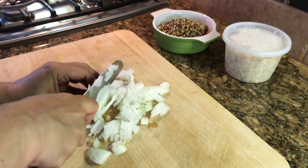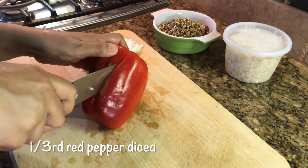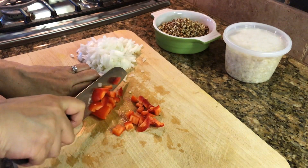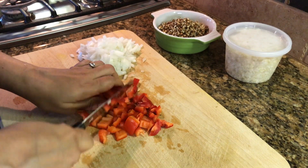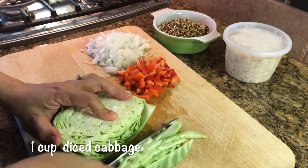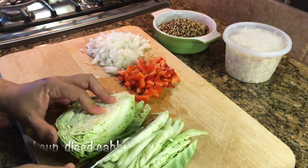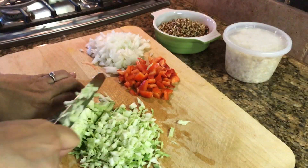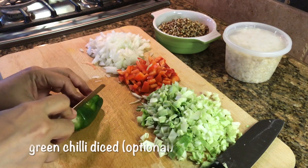In this recipe I'm using whatever vegetables I had on hand. You of course can use what you have or whatever you like. This nourish bowl is so easy to put together if you already have the sprouts and the brown rice or quinoa pre-made.